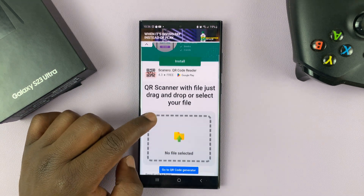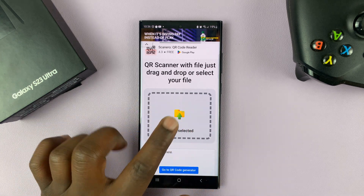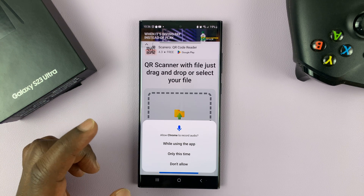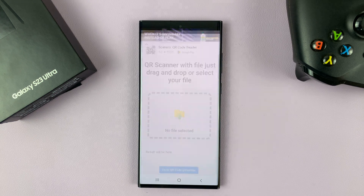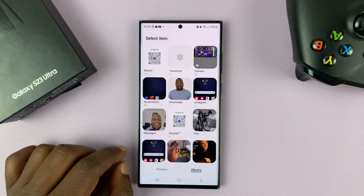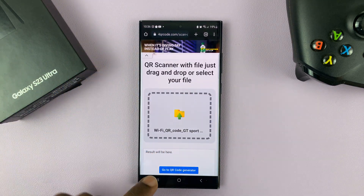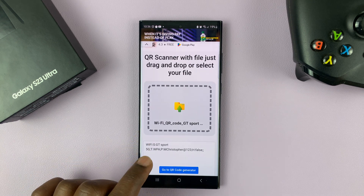On the scanner, you should have the option to upload a file. You see this window here — you can tap on that. Then obviously you have to give permission to upload files, so select files, then go to gallery and choose your QR code. Once the QR code is uploaded, immediately it's going to scan and give you the details of that QR code.